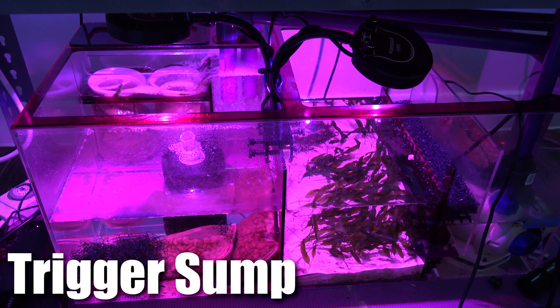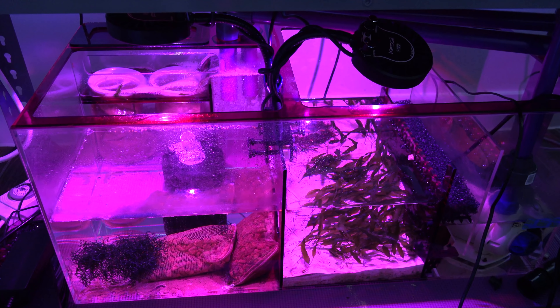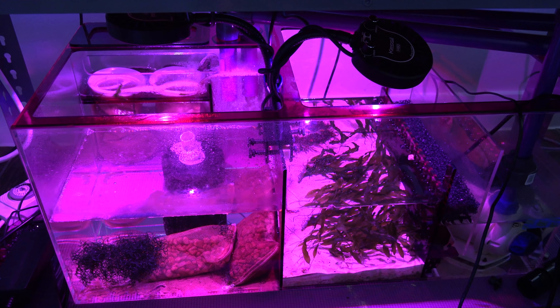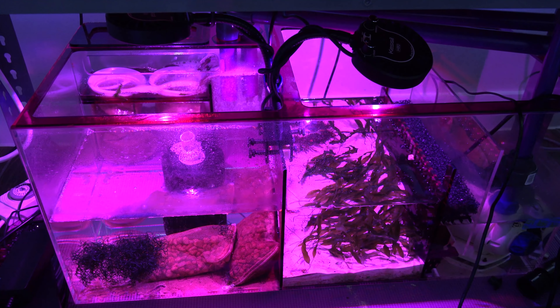The bottom is a trigger sump that I'm using to house all the mechanical and biological media. I'm using Pond Matrix to house a lot of the beneficial bacteria, and there is also some live rocks on the upper tanks. Now I opted to use both chambers as a refugium, or refugium style setup.